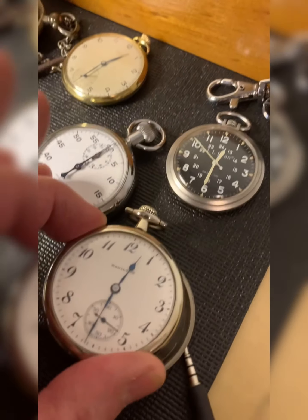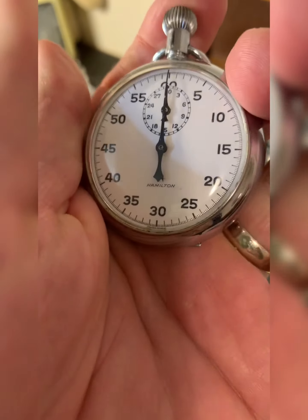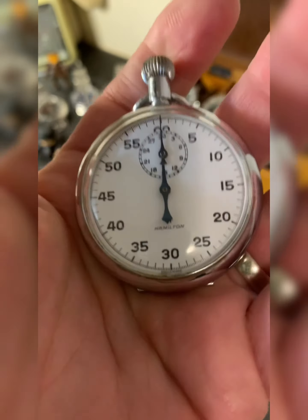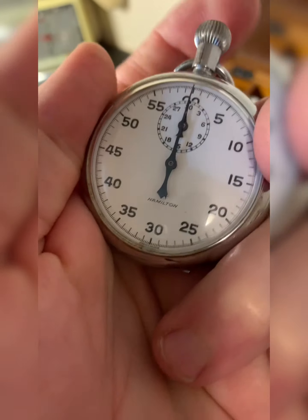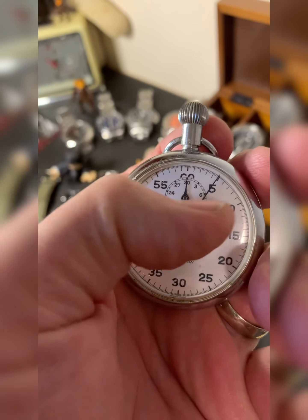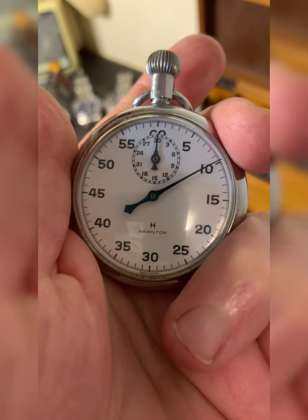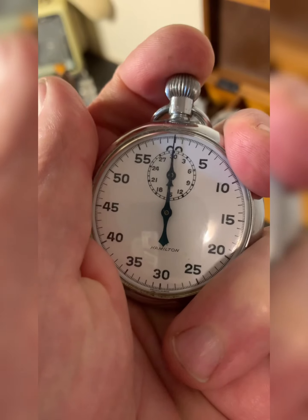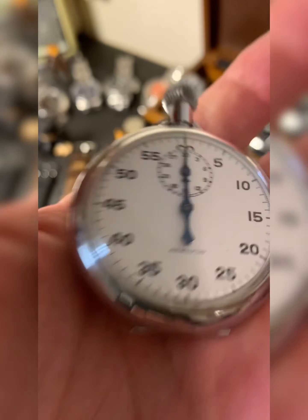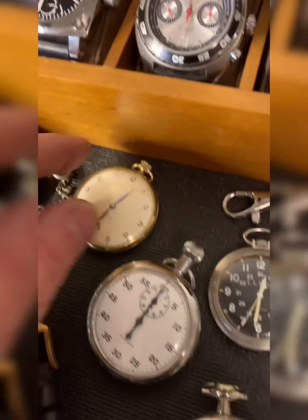I'm going to put that down. Here's an interesting piece I found on eBay — I picked it up for about 50 or 60 dollars, which is a crazy good deal. It's a manual wind pocket stopwatch, and it's a single pusher. You push the button down to start it, you have a minute counter on the small hand, press again to stop it, and press again to reset it back to zero. Just a great bargain piece.